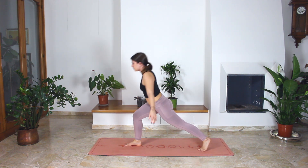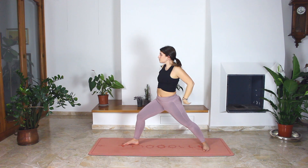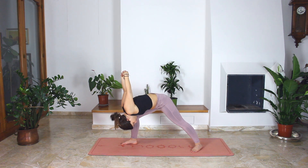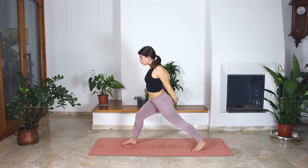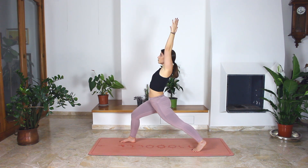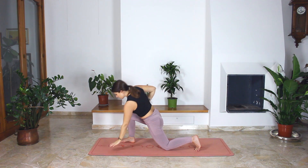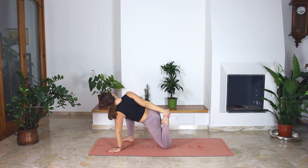When you exhale, step forward coming to your high lunge. Arms are up to the sky. Cross your hands behind your back, open the chest, looking up. And when you exhale, bend forward towards your right leg. Bring your right shoulder towards the knee. Hands up towards the ceiling. Exhale, release, coming back into your high lunge. And lower your knee to the floor.